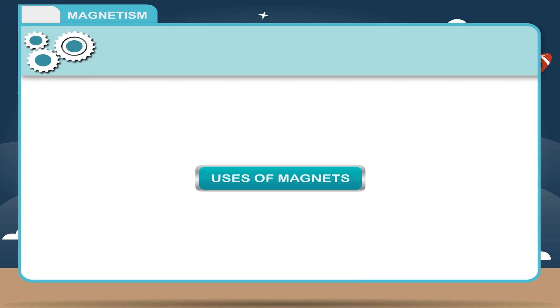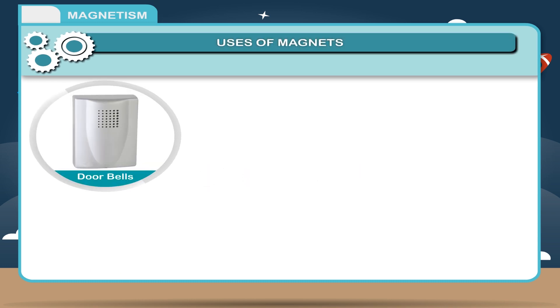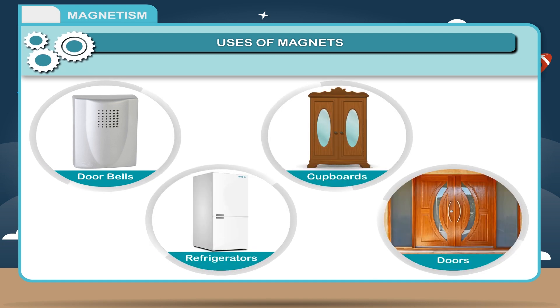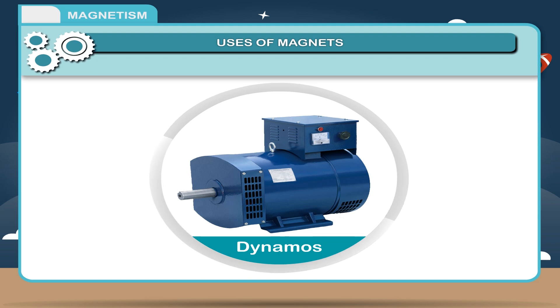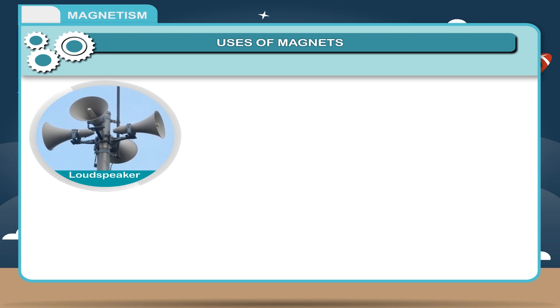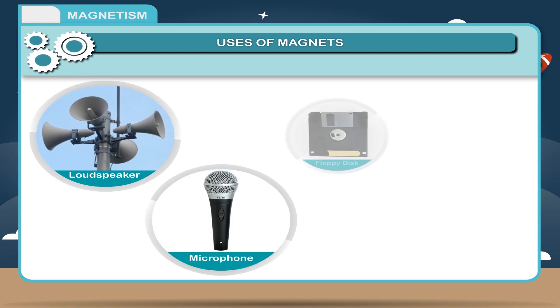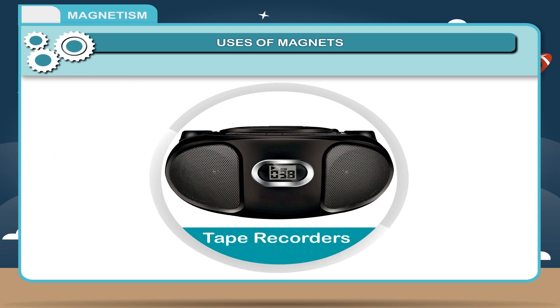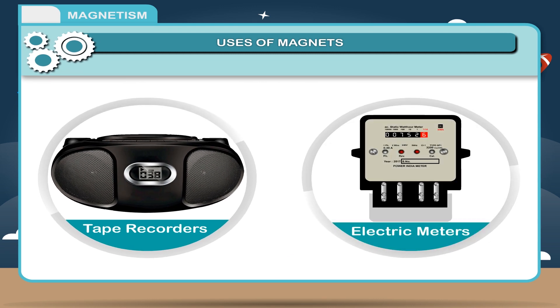Uses of magnets: 1. Magnets are used in doorbells, refrigerators, cupboards, doors, etc. 2. Magnets are used in dynamos, motors, etc. 3. Magnets are used in loudspeakers, microphones, floppy disks, televisions, etc. 4. Magnets are used in tape recorders and electric meters.